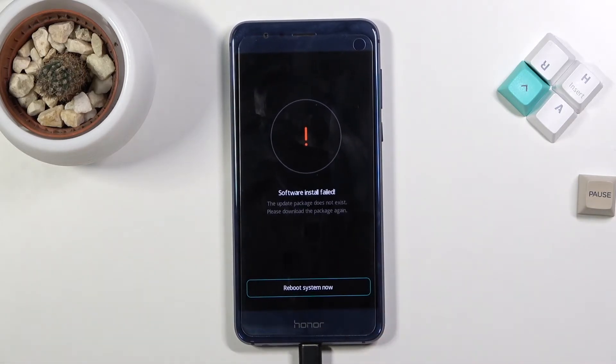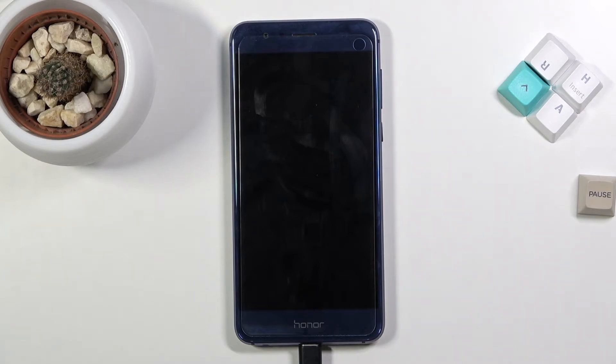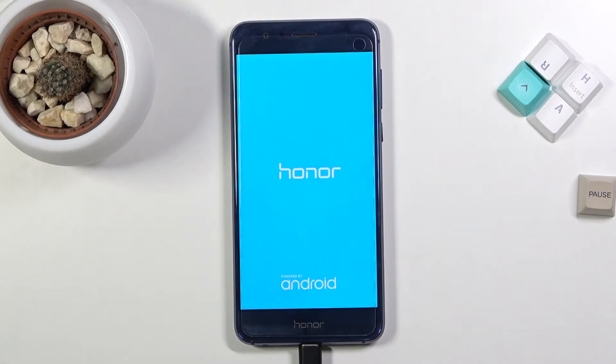As you can see, for me it gives a software installation fail — that's because I don't have any kind of SD card inserted for it to install any kind of package, so it just fails. But that is how you boot into download mode. To leave it you can select reboot system, and I believe if it goes through the process the device actually reboots itself automatically, so you shouldn't need to press anything.